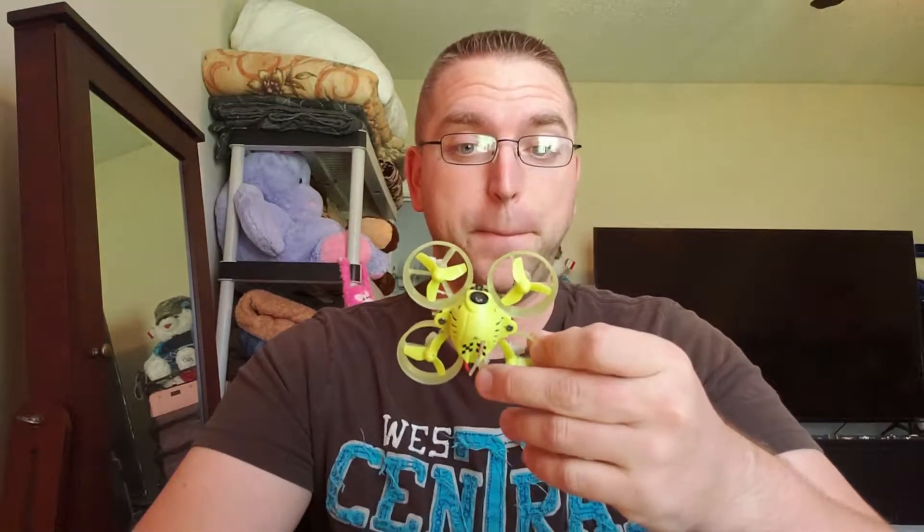What's up guys? A couple months ago I got myself an Isshin QX65. This thing is nice and fun — it has brushed motors. There's a little bit of that tiny whoop style flying that I really like, but I've kind of outgrown it. I see all these cool tiny whoop style drones out there that are now brushless, and I really want some.